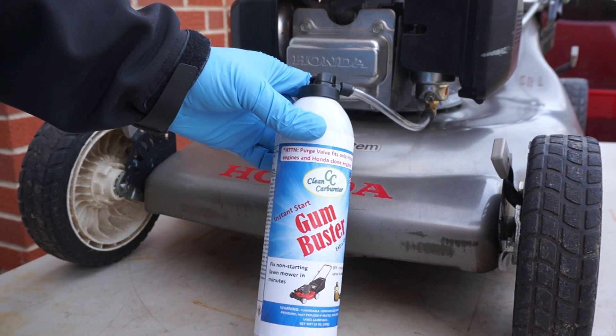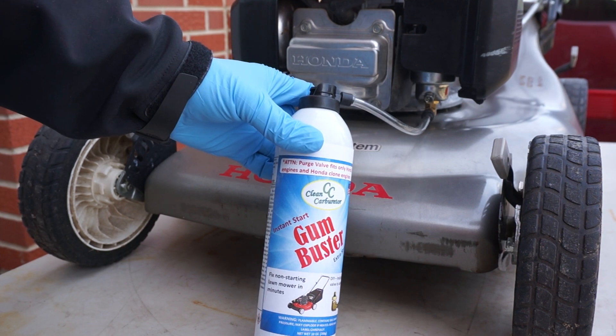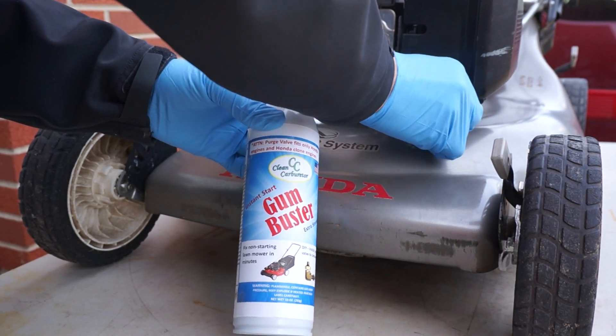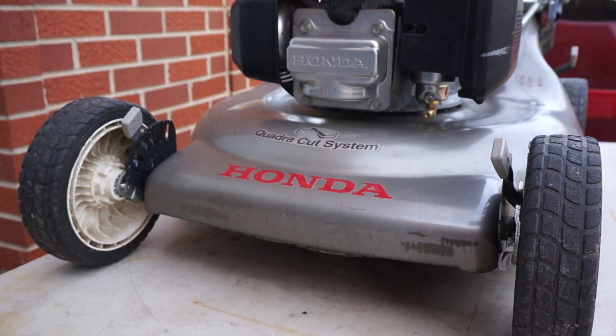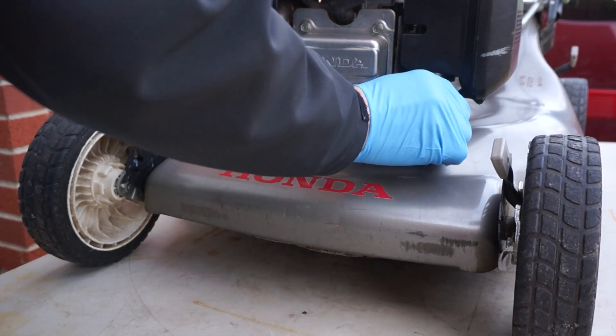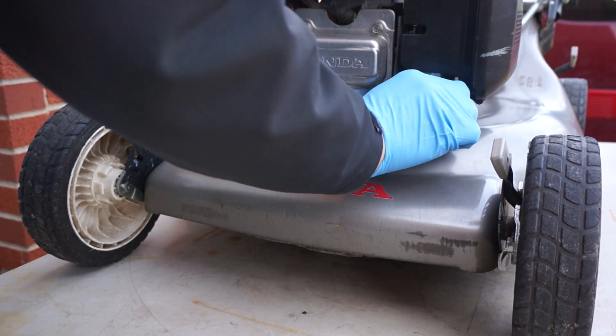That's going to take all the gum out of it and your lawnmower is going to start for sure. I had no problem starting the lawnmower this year thanks to the clean carburetor, so you might want to try it.